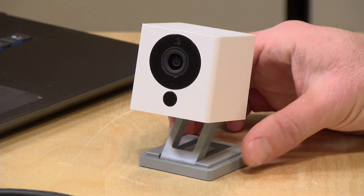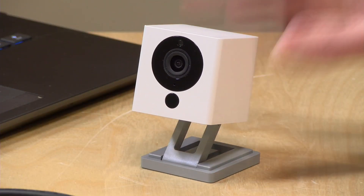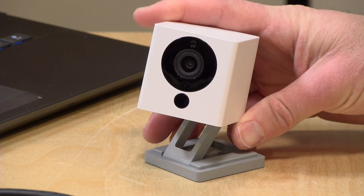In the interest of full disclosure, the Wyze cam we're looking at today did come in free of charge from Wyze. However, nobody is paying for this review, nor has anyone reviewed or approved what you're about to see before it was uploaded. So let's get into it and see how we can get the firmware flashed and have this thing become a webcam.